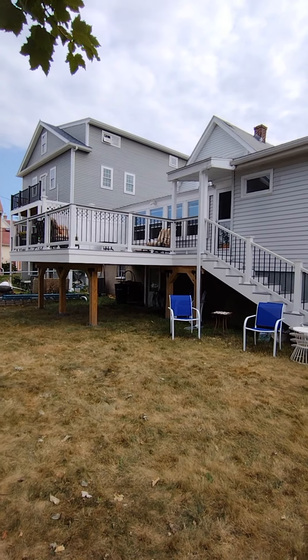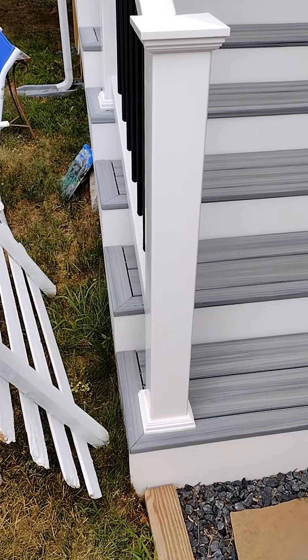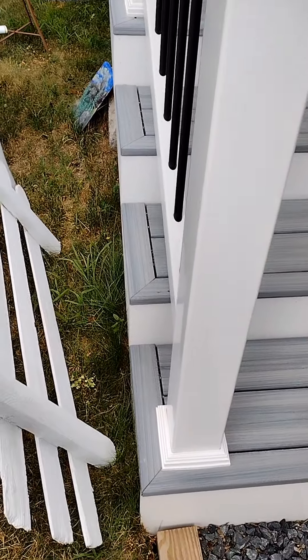Let's do a quick one-year look back on a deck. For the steps, I wanted to try something a little fancier than normal, so I did these returns that resemble interior steps.